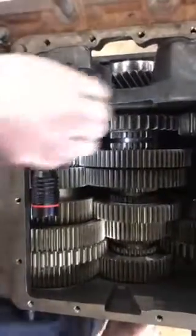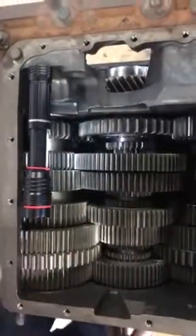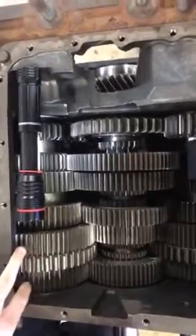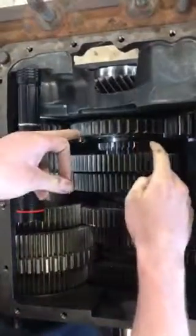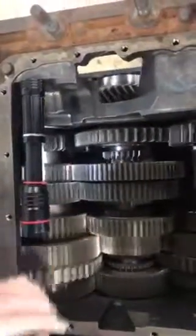Now we're going to go into reverse. When you put it in reverse, it's going to send the power from the input shaft through the counter shafts and then into the idler gears, then into the reverse gear, which will reverse the flow out of the output.